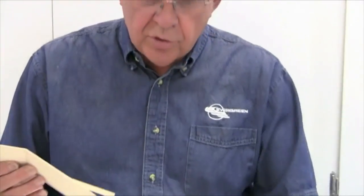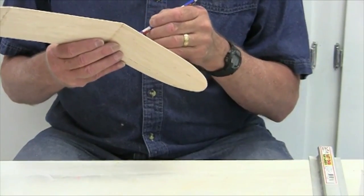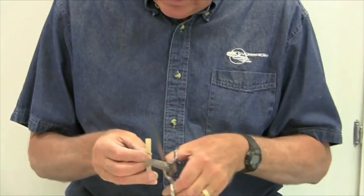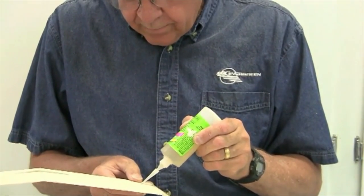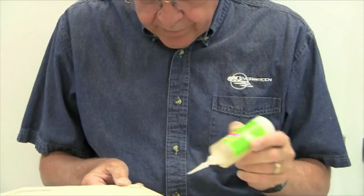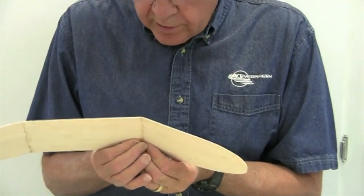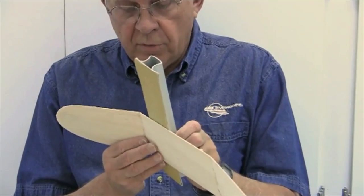The dihedral braces are 1/32nd inch plywood. After cutting the slot with the hacksaw blade, I draw a line to gauge the size of the piece, cut it out of the plywood strip with scissors, then put a lot of thick CA in the slot and shove the brace in place, making sure it goes in as far as it will go. Once the glue is dry, the remaining step is to smooth off the edges with coarse sandpaper.